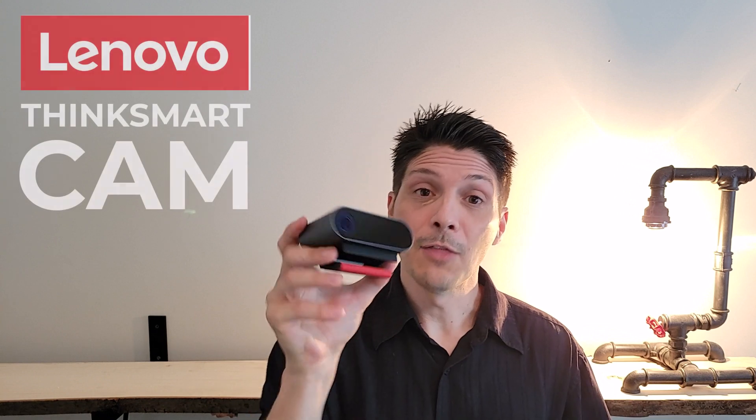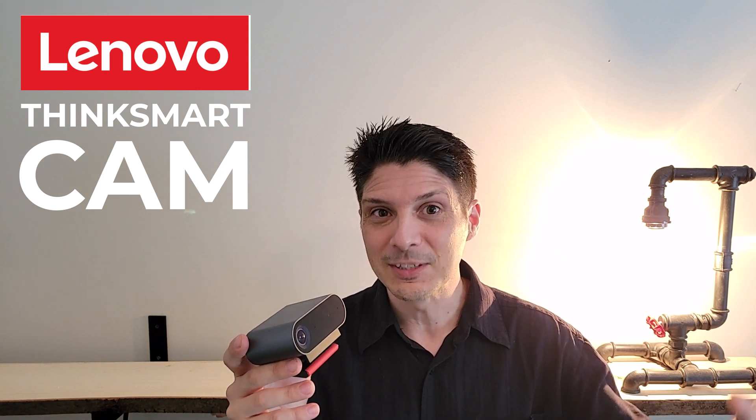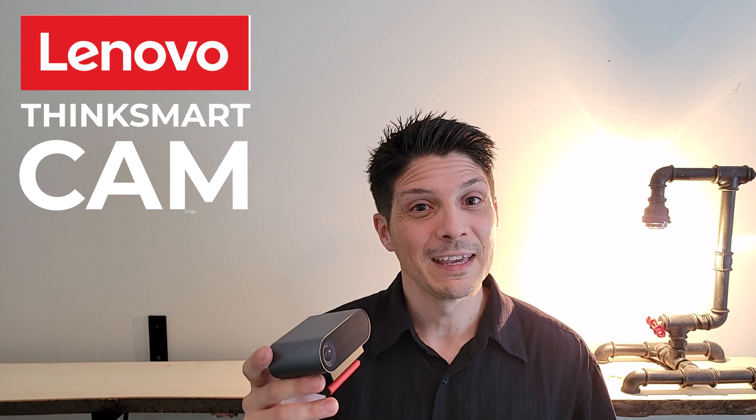Well, there you have it — the ThinkSmart Cam from Lenovo. Hope you found this video helpful. If you did, please like it and share it on your social media accounts. Subscribe to the YouTube channel if you're not already — handy link right below — and turn on notifications so when I come out with other device overview videos you don't miss them. Thanks for tuning in, and I hope we'll see you back here for the next device overview video.